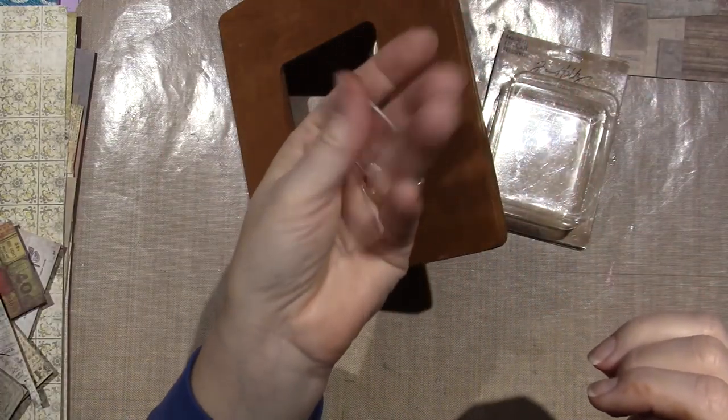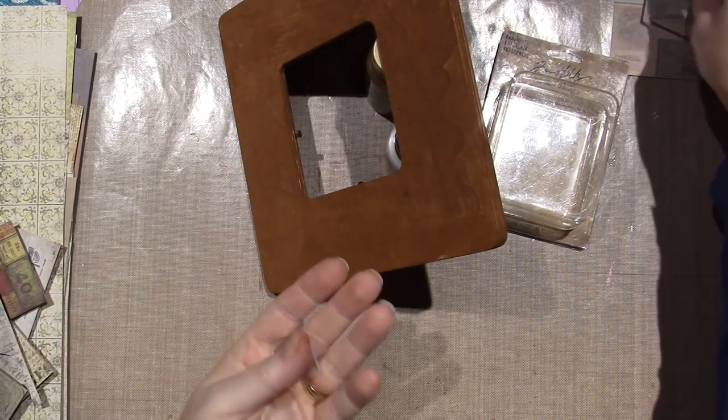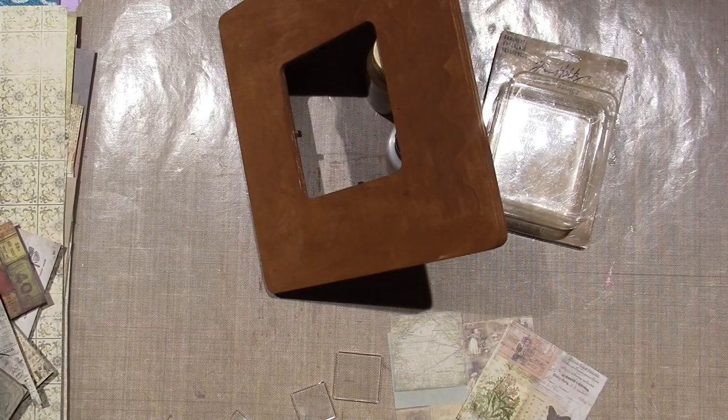They're just plastic, and they come in a couple of different sizes, so you have long ones and short ones.